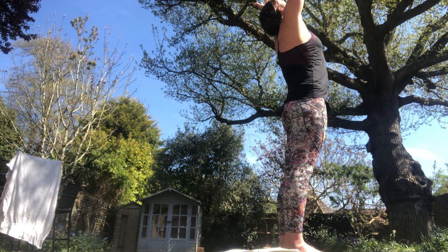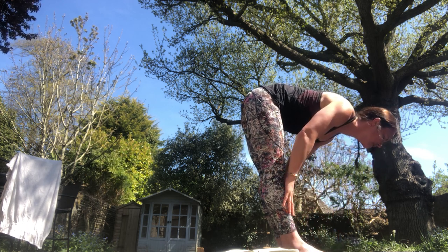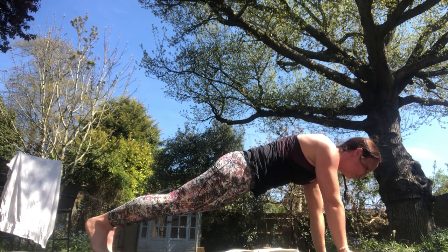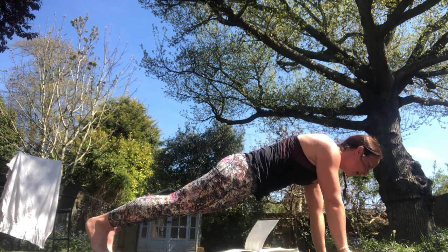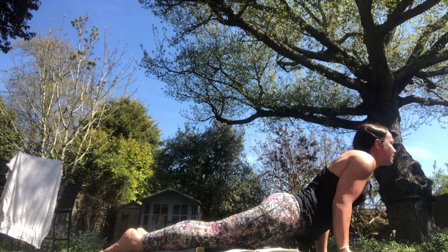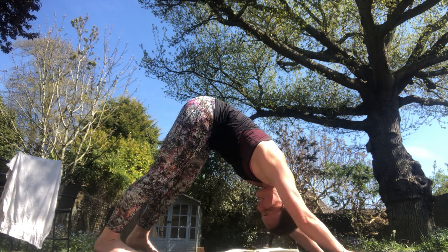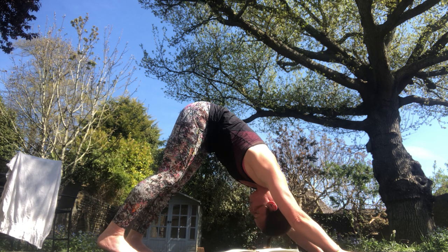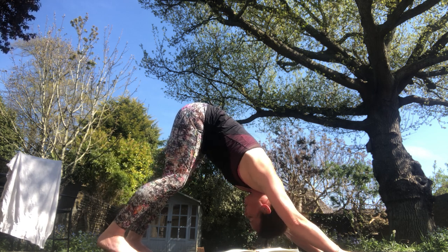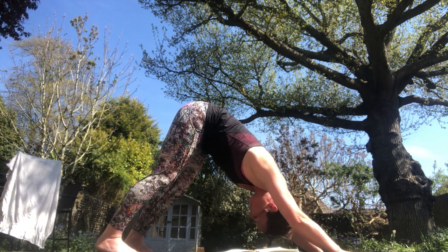Last one — inhale reach up. Exhale, forward fold, a bit straighter in the legs now. Inhale, halfway lift, hands to shins, flat back. Exhale, hands down, step or jump back — land lightly. Hold that plank two breaths. On this exhale, lower halfway to 90 degrees, push forward, roll over your toes — inhale look up. Exhale, tuck your toes, push back. That's the full vinyasa. If you've got any questions or injuries, message me — I can give you modifications, even video it and send it to me.